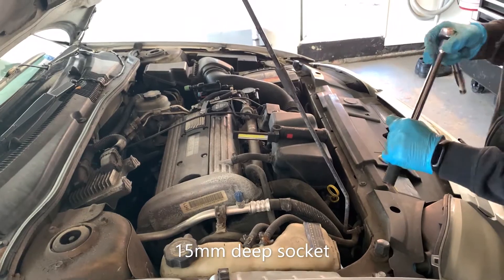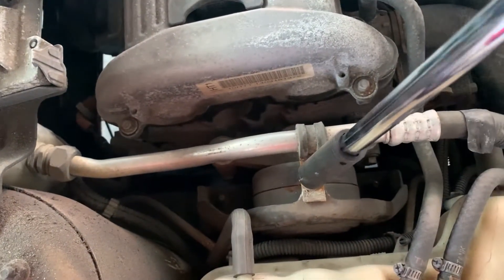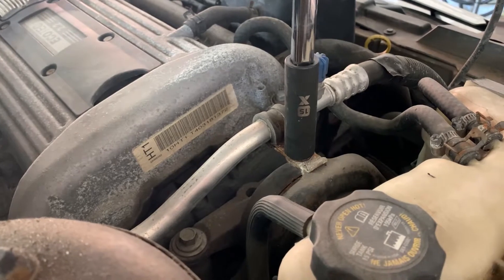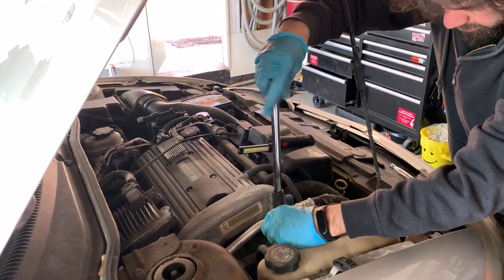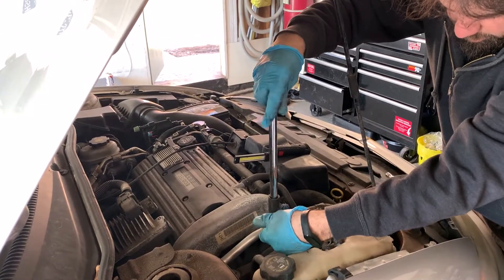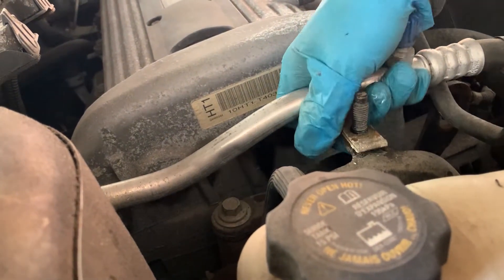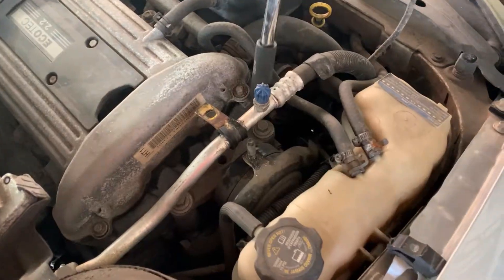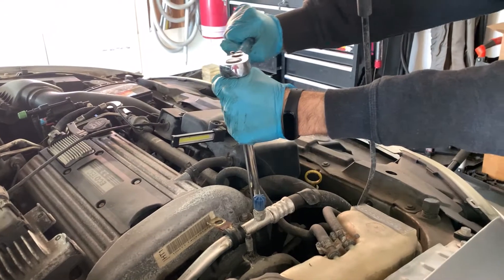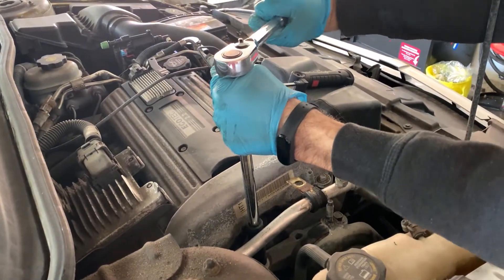Now we're going to take a 15mm socket with an extension. We're going to take off two bolts to the engine, two nuts to the bottom, and this one holding the supporting bracket for your AC line. We're going to get them all loose before we start taking them out.